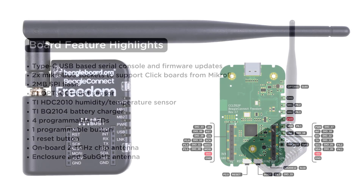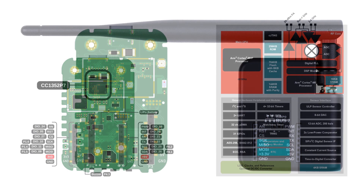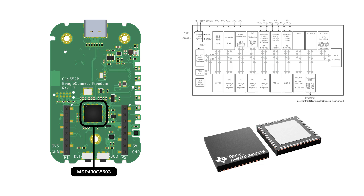To provide all that functionality, BeagleConnect Freedom has two microcontrollers. The main microcontroller is a CC1352P7, which is a 32-bit ARM Cortex-M4F, multi-protocol, and multi-band microcontroller. And for the USB to UART bridge, we have the MSP430G5503, which is a 16-bit RISC architecture microcontroller.